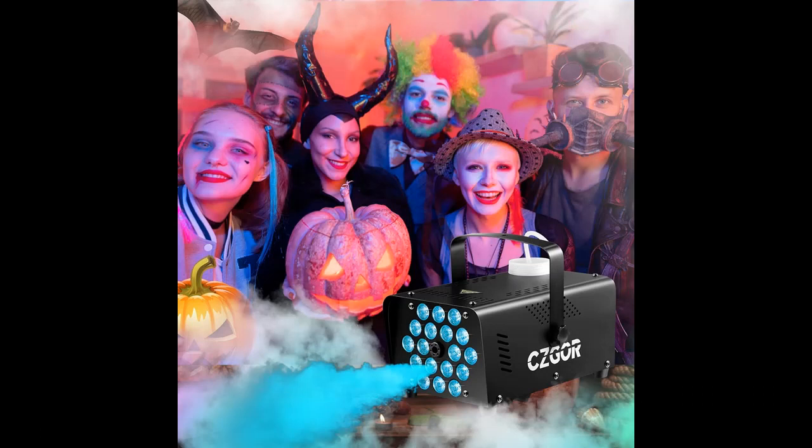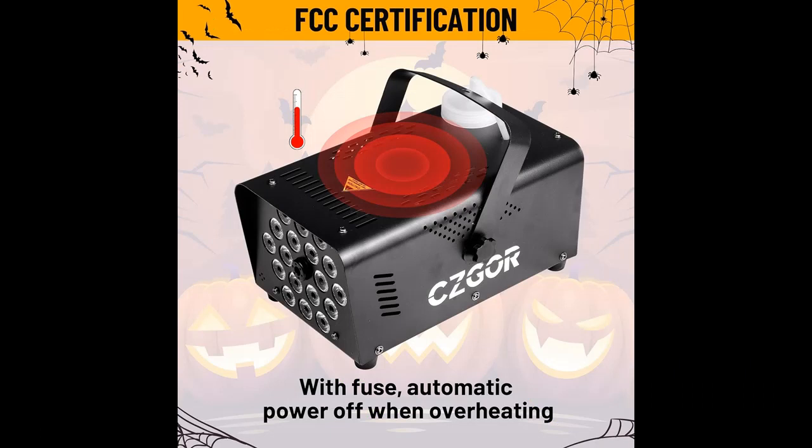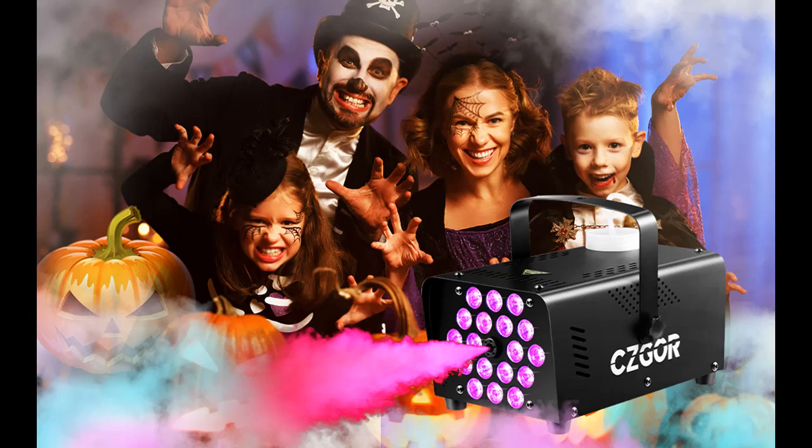Enhance the party atmosphere with unparalleled visual effects. 2-in-1 Upgrade Function: the 2-in-1 Remote can control both fog and light, making it easier to operate the fog machine. When the smoke machine overheats, it will automatically turn off the power.